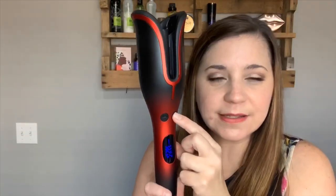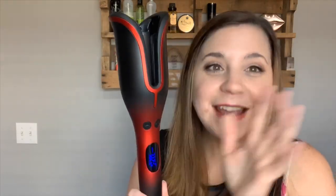My biggest mistake last night was pressing the button once and letting go, thinking it would wrap up all my hair. It doesn't — it keeps wrapping until you let go. So just hold the button until all your hair is inside, then it will release. It beeps when your time is done, and you just gently pull the spin and curl out — it releases your hair. It really is foolproof.